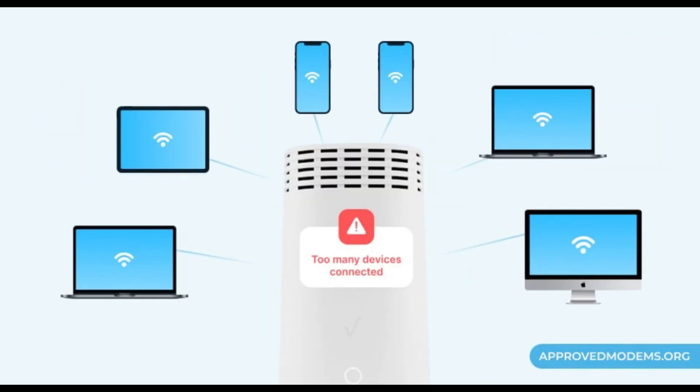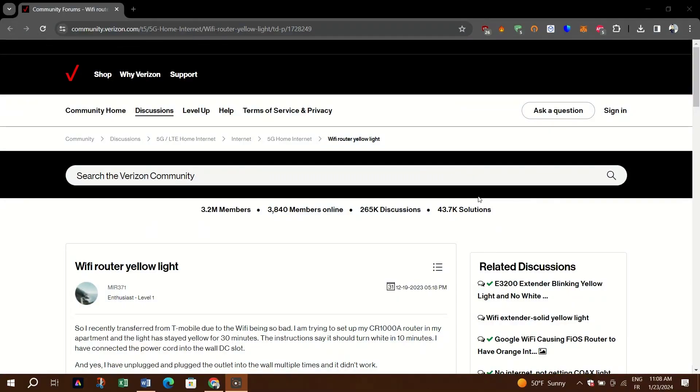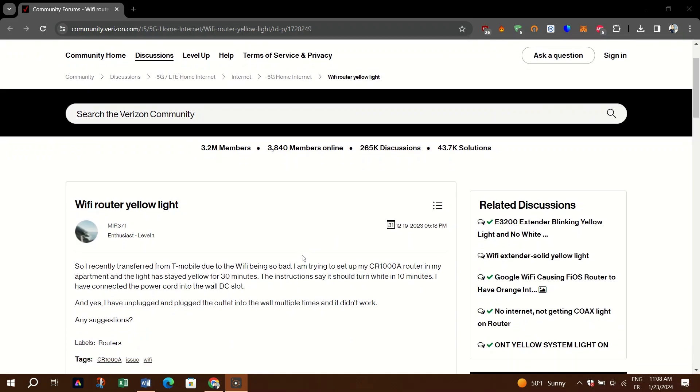If an outage or maintenance is in place, you must wait until it's restored. You can also try limiting connected devices by manually disconnecting unwanted devices, blocking unknown devices from connecting, changing the WiFi password, and only connecting the necessary devices to the router at a time. Also try repairing the Verizon router and extender, or test a wired connection to see if it's a wireless connection problem.